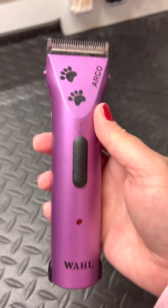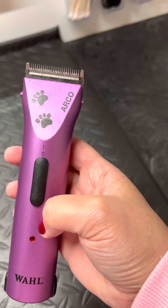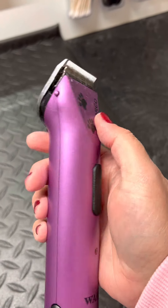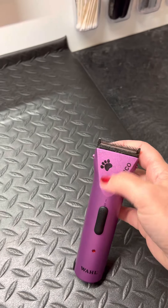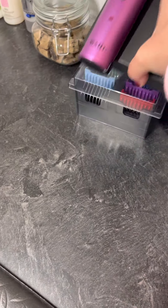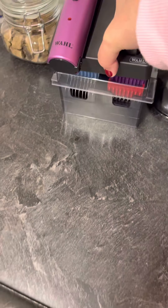This is what I use for his body clipping. It's also a Wahl — or Arco is the brand. You don't necessarily have to get the pet-specific one; I think they're identical. I just thought the little paw prints were cute. I'll save it for a separate video, but I'll show you which guards I use on his body versus other stuff.